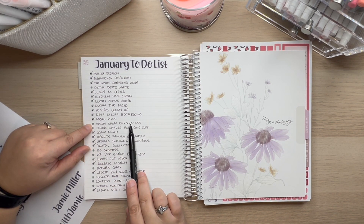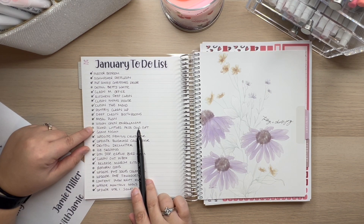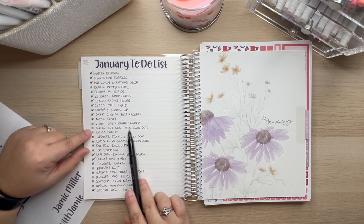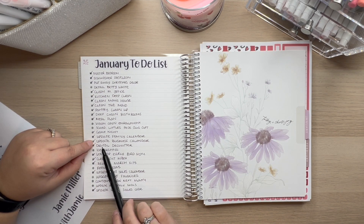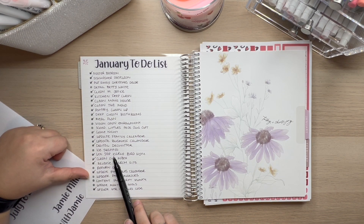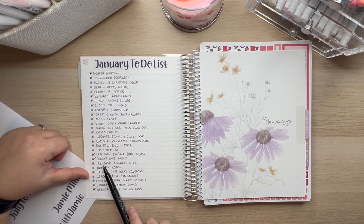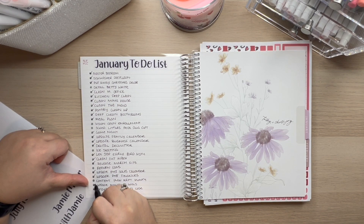Meal plan and vision open enrollment — that's going to pull through to February. Schedule a little peds August appointment — how silly, this takes like five minutes of my time and I never got it done, so that will fall through to February. Also game night, update family calendar, update business calendar, digital declutter, ice skating — the weather was too bad, there was zero opportunity. Early bird gym happened. Clean out inbox happened. Release March kits happened. Return cans also didn't happen. Update Planning with Jamie sales calendar and update Planning with Jamie finances did happen.